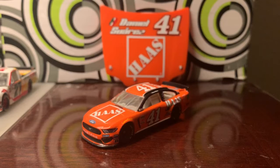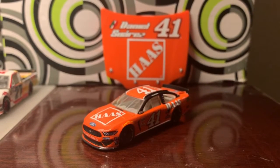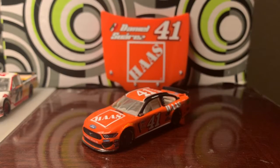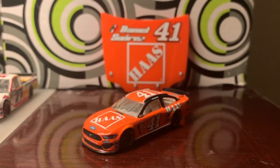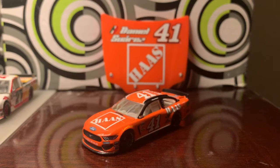There's something I need to say — ever since 2015 when they first started doing this, one thing I've been lacking in terms of collecting diecast is collecting Darlington throwback paint schemes. I missed some good ones in the past that I wish I had, but I hope one day they'll resurface in the not too distant future.